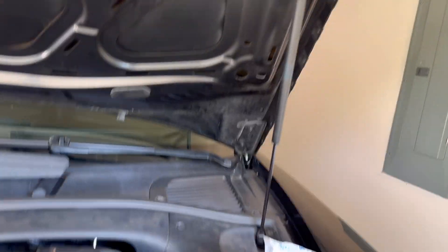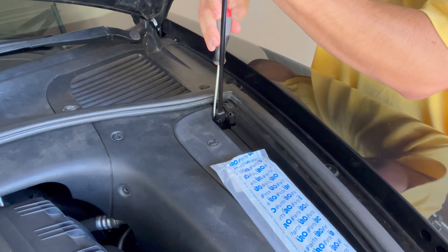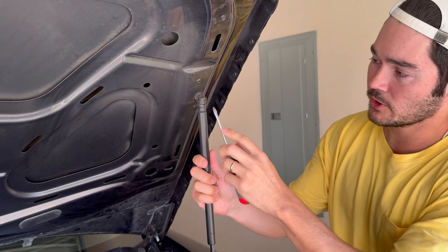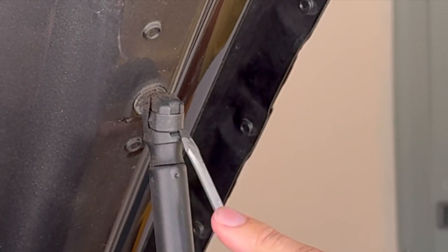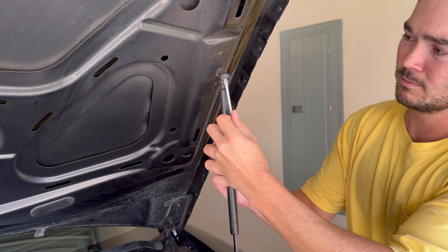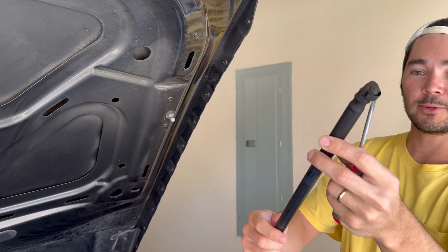So now all it is, we're going to get a flathead for these metal tabs, like so, and it simply pops right off. The top here — let me just go from the bottom, like so. Pops right off.